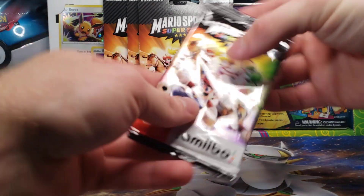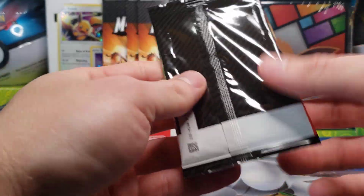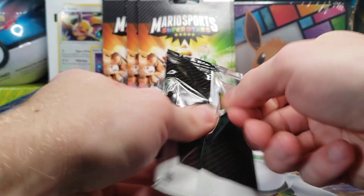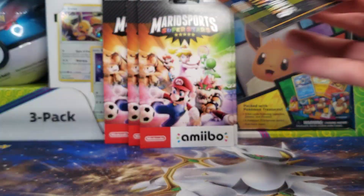I have about 50 total packs. I don't want to open all of them, and I don't think we will need to. Here is the actual pack — nothing on the back, as it is actually inside of the sleeve when you purchase it. Five cards per pack, and these are definitely pretty high-quality plastic made.